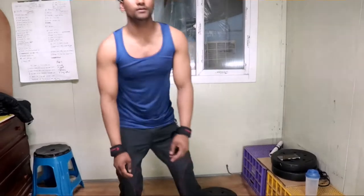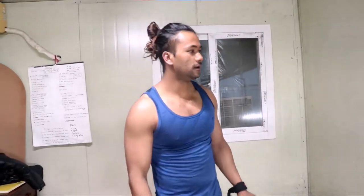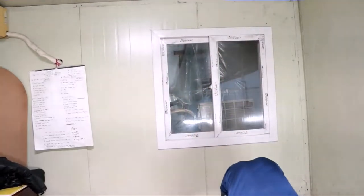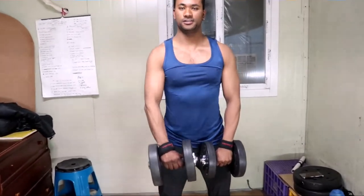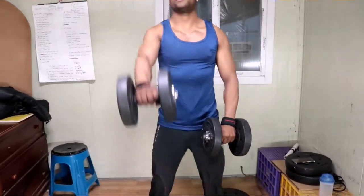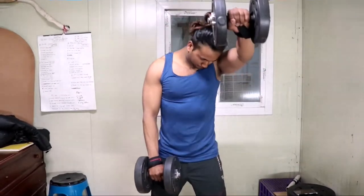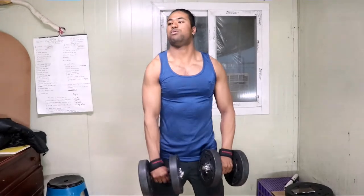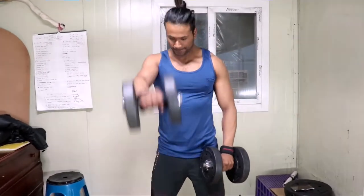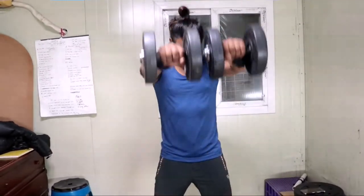Control the weight. We've got the dumbbell front raise right there. Choose medium weight, control the weight when it goes down, and squeeze your shoulder muscle. When the alternating reps are finished, go to both arms at the same time and complete your workout.